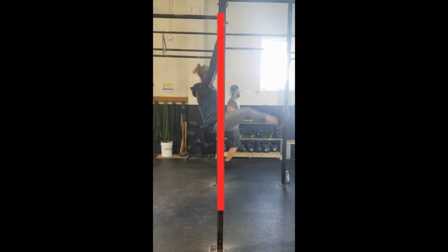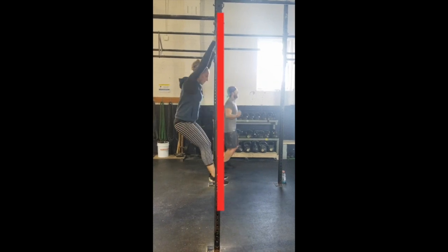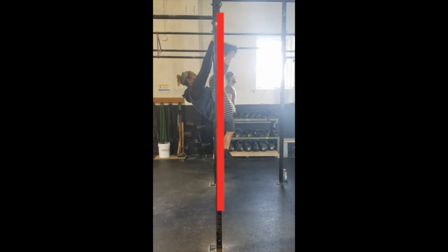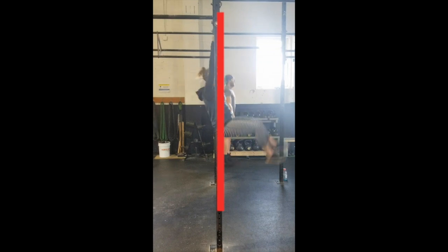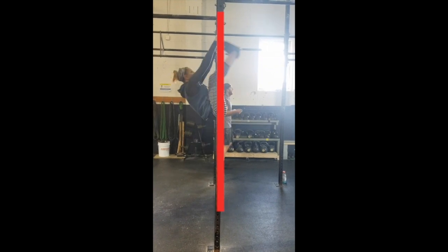Next you'll see Carly linking some toes to bar. She's got pretty good form here, but as you can see in this frame, she has some of her hips still to the right of the bar when her toes hit. So she ends up with this extra kip in between each rep that you can see here.